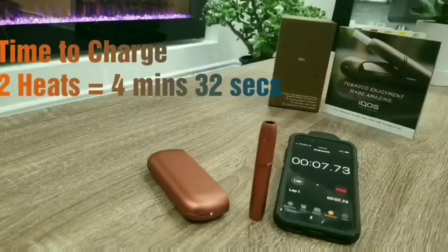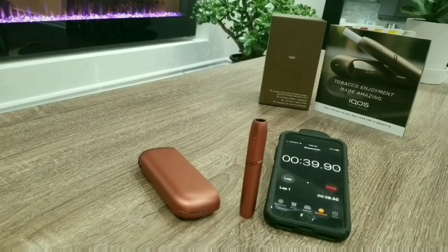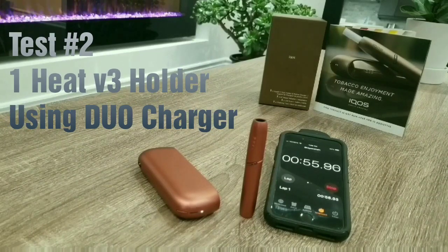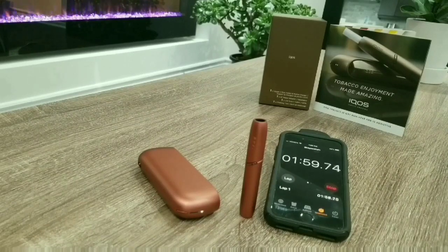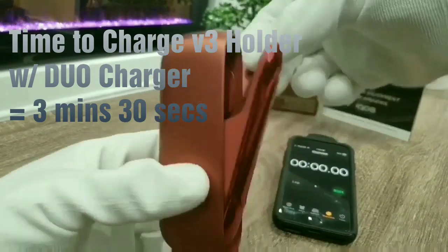Now I'm inserting my IQOS 3 Motorsport Edition — the black holder — into the new IQOS 3 DUO charger, to see how long it takes and whether there's any improvement in charging speed using the new charger with the old holder. At 1 minute 45 seconds, still not fully charged. At 2 minutes 15 seconds, the light is still blinking. Just past 3 minutes, still charging. And there it is — about 3 minutes 30 seconds to charge the IQOS 3 holder using the IQOS 3 DUO charger.